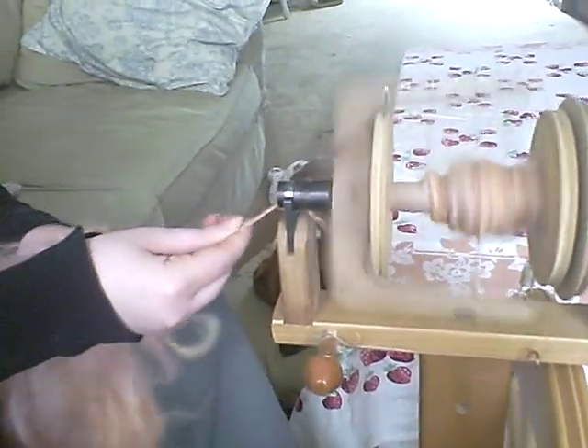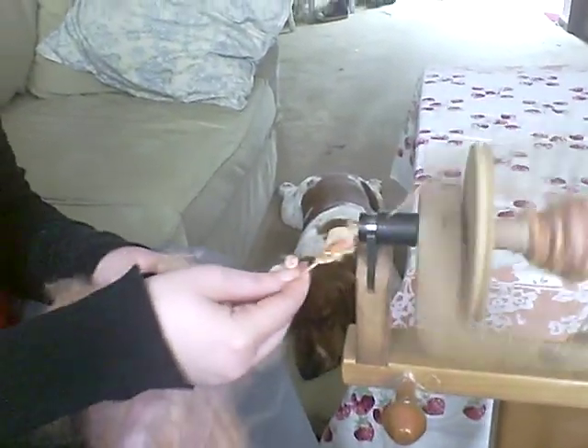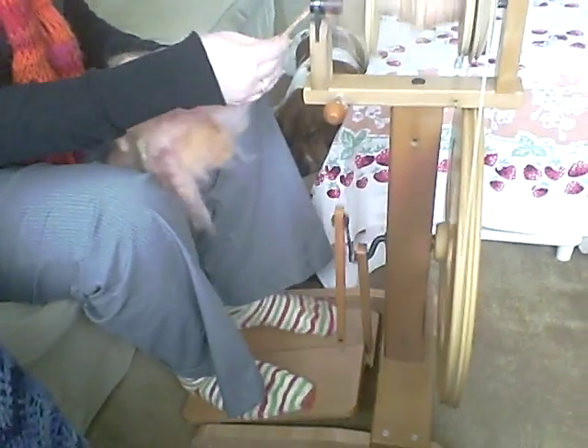And there you go — I'm ready to spin, and that's how my wheel works. If you have any other questions, please leave them below this video. If you'd like to see other dyeing techniques, spinning techniques, or anything at all, please just let me know. Thanks, and have a nice day.